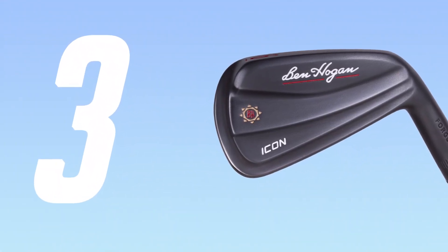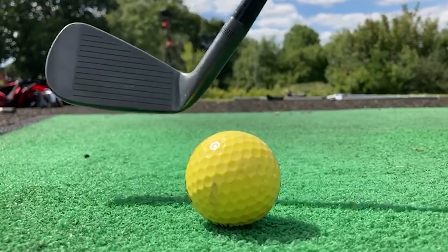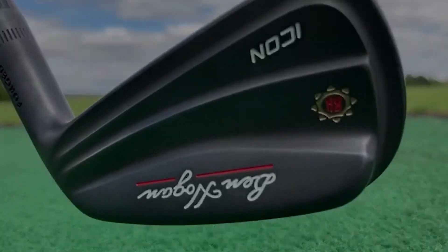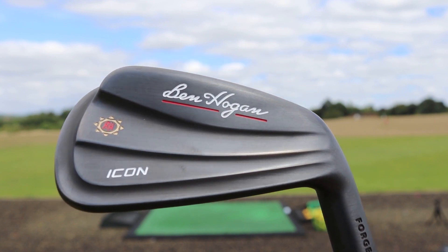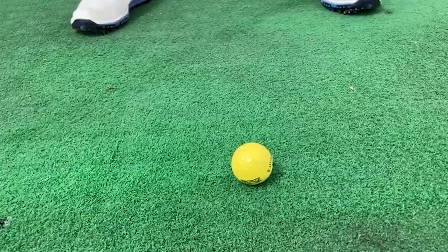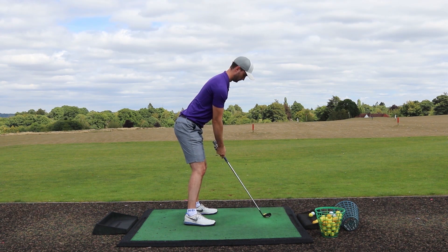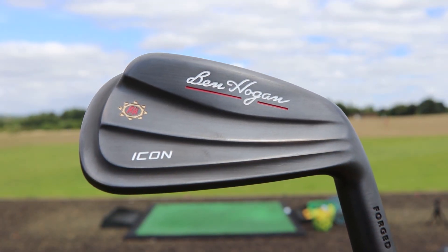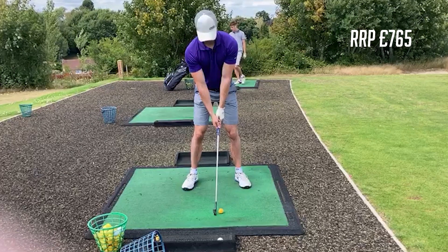At number three is the Ben Hogan Icon Black irons. The looks of this club are superb for a brand that isn't a front runner in the 2020 golf industry. They are now marketing themselves in Europe and this black iron is superb. I'm not normally one for a black finished iron because durability can be an issue, but with these the durability is spot on and they last a long time — we tested them a lot including on the golf course. They're not that forgiving but for a player's iron that looks like an MB, they are more forgiving due to a tiny cavity back you don't really see. The main reason for number three is the price — approximately £800, nearly half the price of leading competitors.